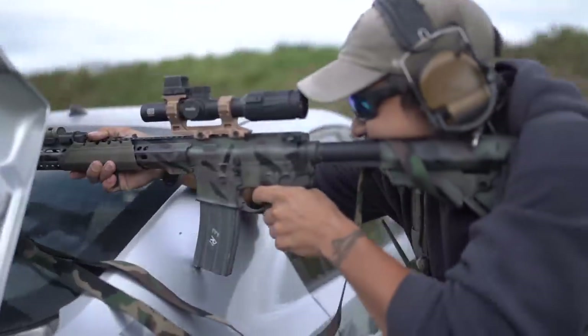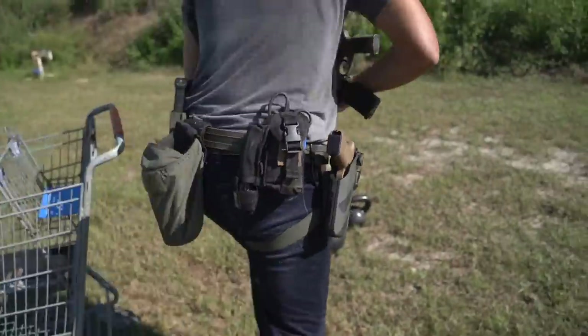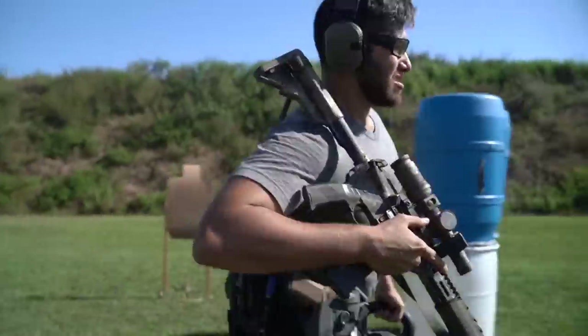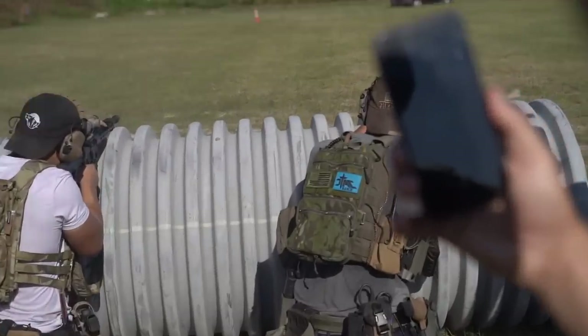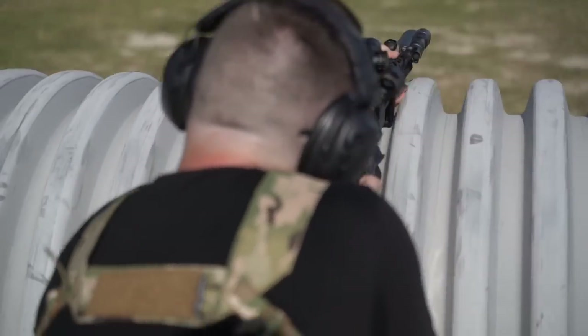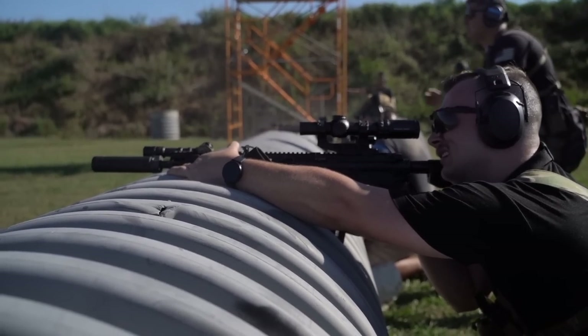Just like I said earlier, I'm running an LPVO with a red dot mounted on top — because there's no do-it-all optic. Positives to an LPVO: PID on targets, super clear glass on some modern models, and identifying targets at distance is a huge thing — that's why you're seeing a lot of people move to it. Hog hunting, coyote hunting — that all comes into big play. The reticles are getting better, with lots of different hold points built in. Some manufacturers are doing all the math for you: zero at 50 yards, the next line is 300, then 400, then 500. It's simple.